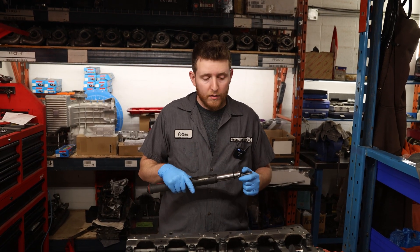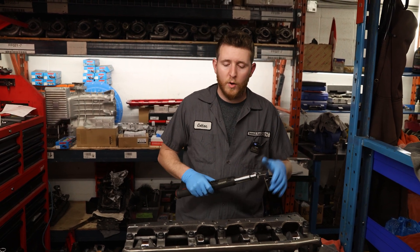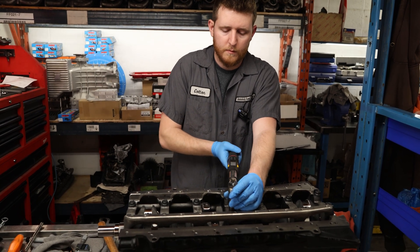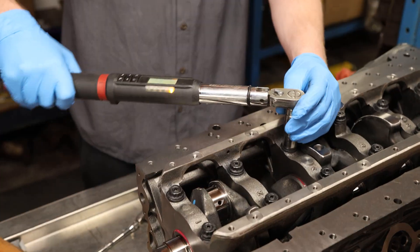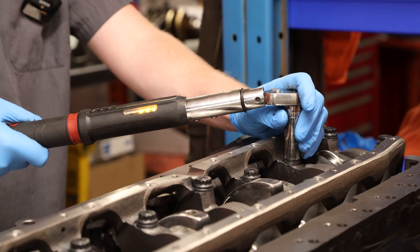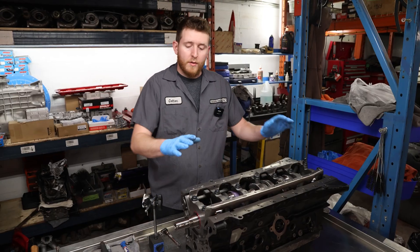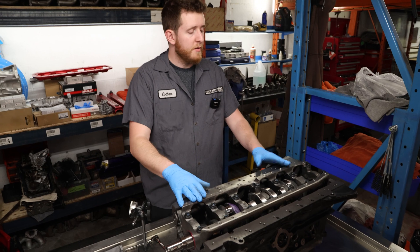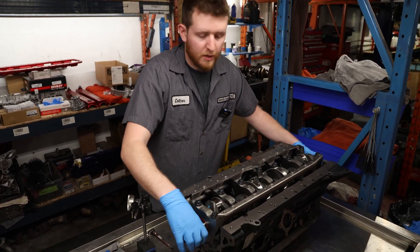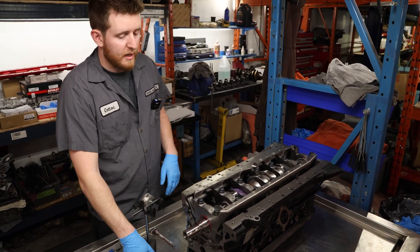We're going to torque our main studs down now. It is 60 foot-pounds broken down into three steps — start with 20, work our way to 40, and then 60. Now we have the crank installed with the main studs torqued down to 60 foot-pounds. We're just going to give it a quick test spin — make sure it feels good. Don't do too much; you don't want to introduce too much oil into the thrust washer now. We're going to check the thrust washer clearance.